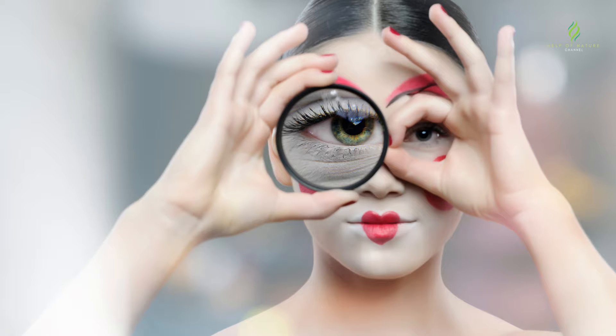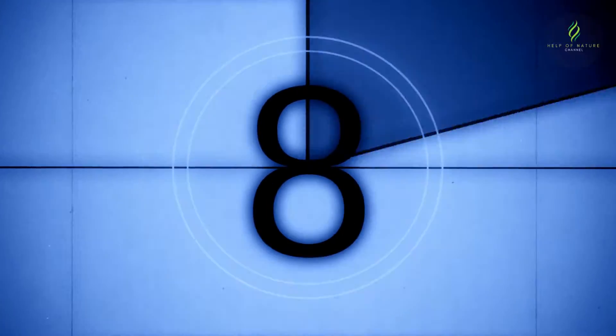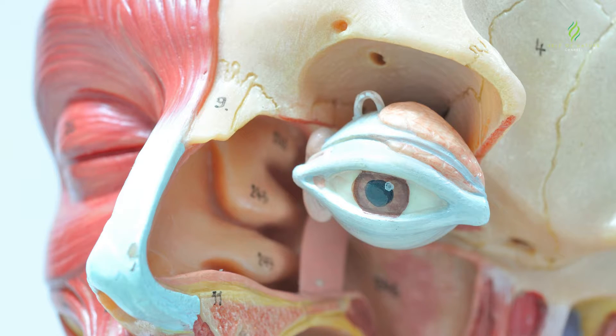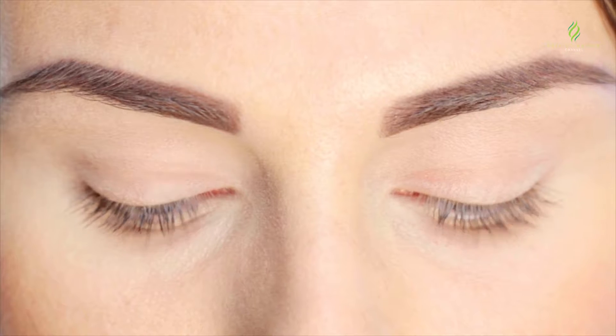Exercise 3 — Big Eyes: Sit straight. Close your eyes tightly for 5 seconds, then open them wide. Repeat 8–10 times. This strengthens the eyelid muscles, improves blood circulation, and promotes relaxation of the eye muscles.